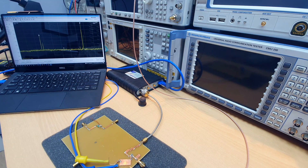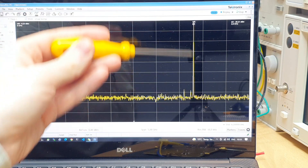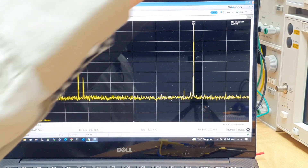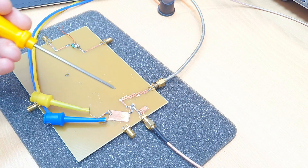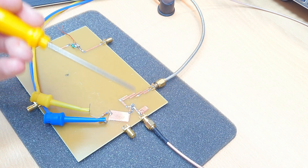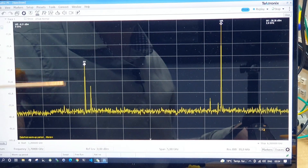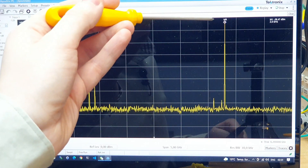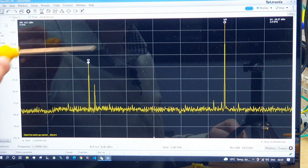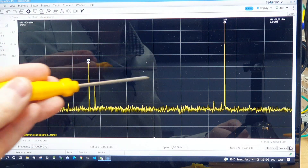Applying a 0 dBm input signal, we can see the input leakage at 2.5 GHz and a strong output signal at 5 GHz. The output is at −5 dBm, so even though we are using an active device, we have an insertion loss of 5 dB from input to output. The input leakage at 2.5 GHz is at −35 dBm, giving us 30 dBc of isolation from the fundamental to the output — which is a pretty nice isolation.